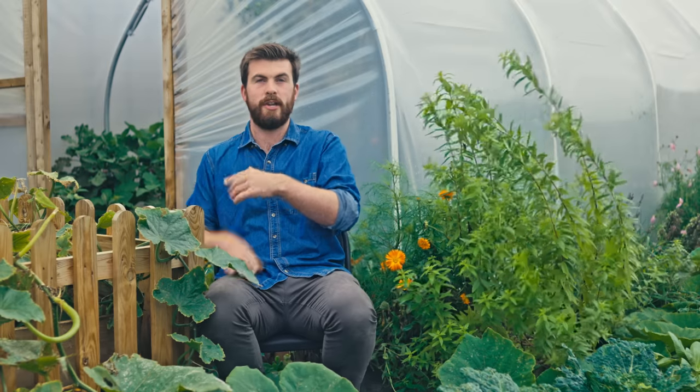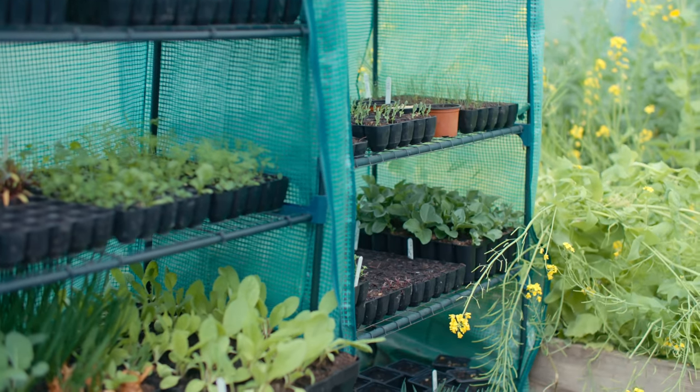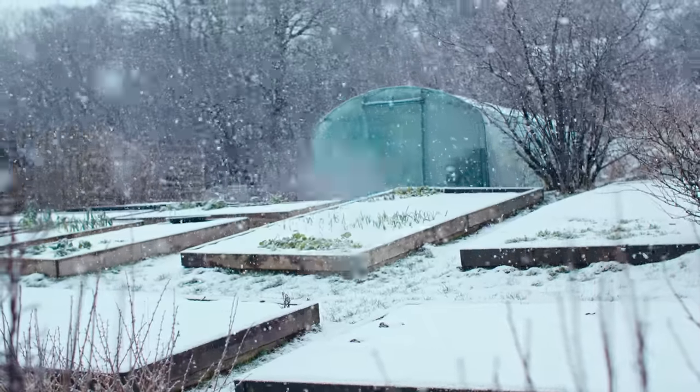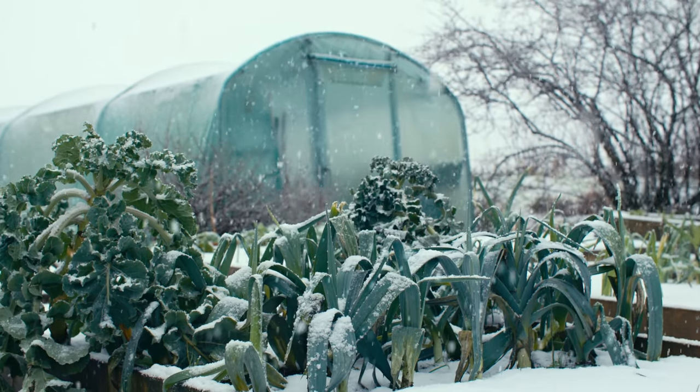You can get clever and put a little cold frame inside the polytunnel for double protection. One of the key benefits, especially during cold winters, is that firstly you don't get snow inside — you'll have to knock snow off the outside, but there's none inside. It also doesn't rain inside.